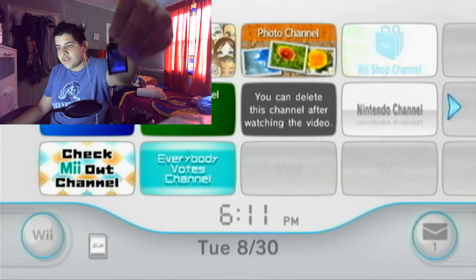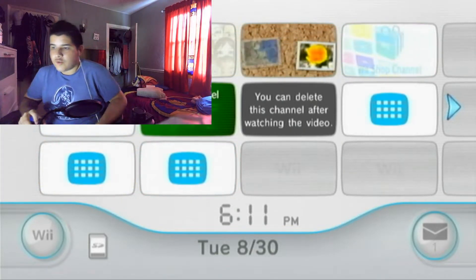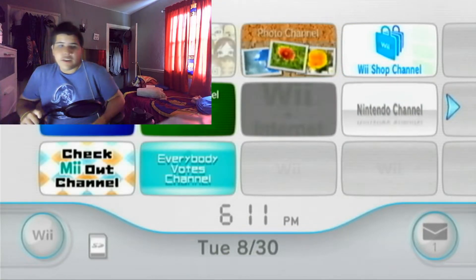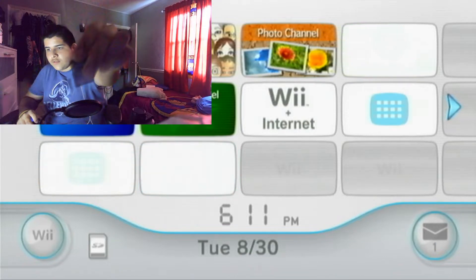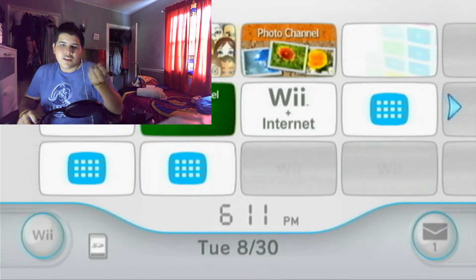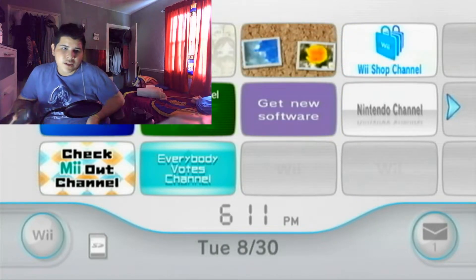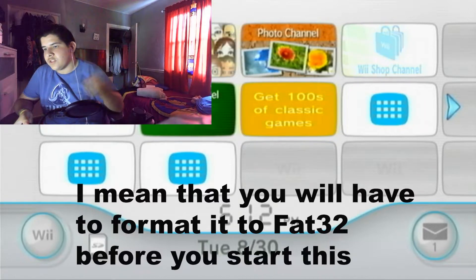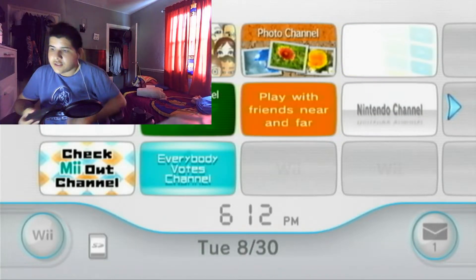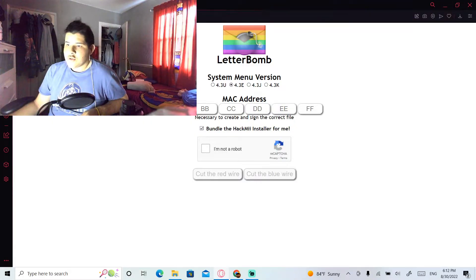Another thing to keep in mind is to make sure your SD card is formatted to FAT32, as that is the file system that the Nintendo Wii supports. At least 2, 4, or 32 gigabytes should work. For this tutorial I'm using a 64 gigabyte card, which isn't natively compatible with FAT32, but you can format it to FAT32 to make it work on the Nintendo Wii.